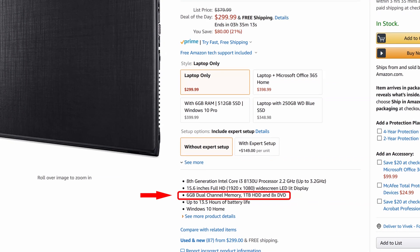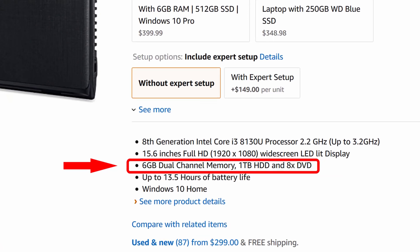This laptop comes with 6 GB of system RAM, which is good enough for Windows 10. In my opinion, Windows 10 performs better when you have more than 4 GB of memory, so 6 GB is definitely good. Starting with 6 GB for a budget laptop is pretty good — it means you can run multiple applications, and if you're running Firefox or Chrome with a bunch of tabs, you'll be able to switch between them instantly without pages reloading.